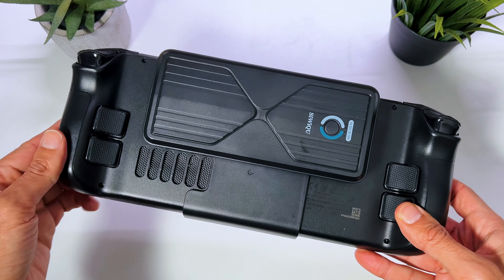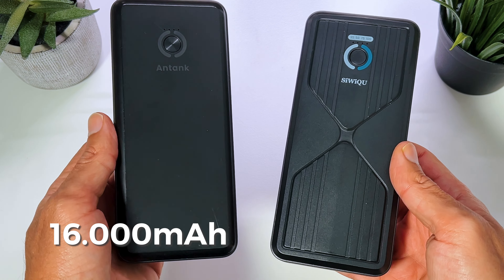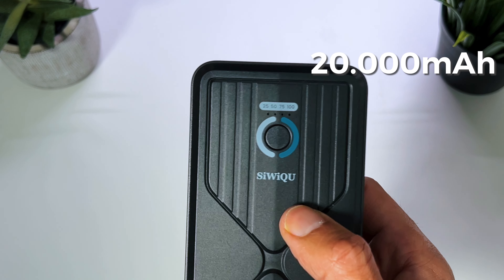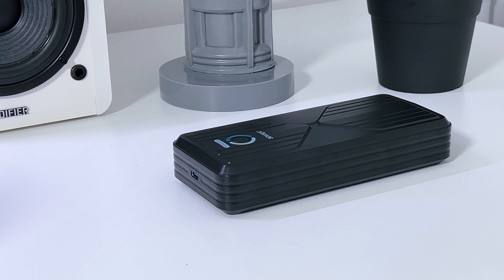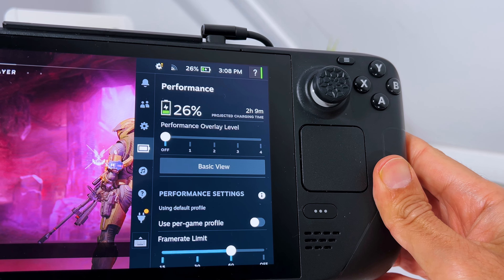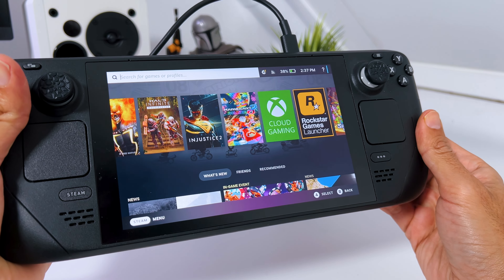So how are the specs, and what is actually new? The previous Antank magnetic power bank was 16,000 milliamps, and the new Super Power Bank is 20,000 milliamps. That means you can charge your Steam Deck about four times, which should provide more than enough game time — because you can also charge your Steam Deck while gaming, so you don't have to be stuck to a wall outlet anymore.